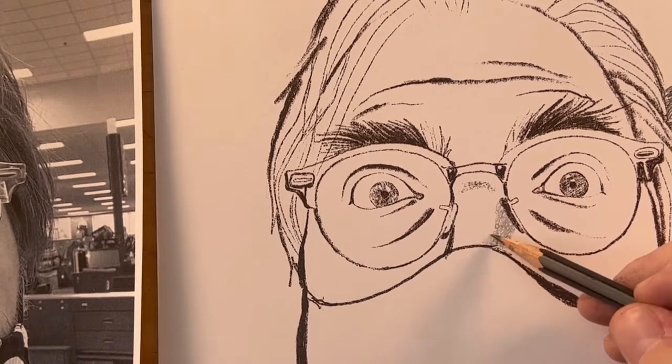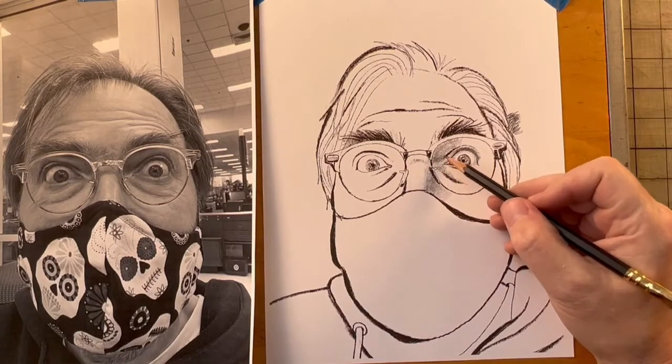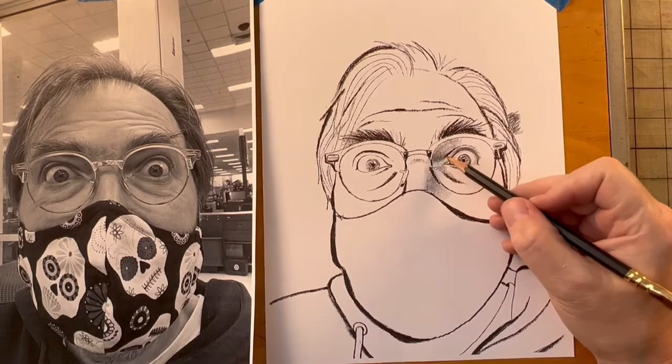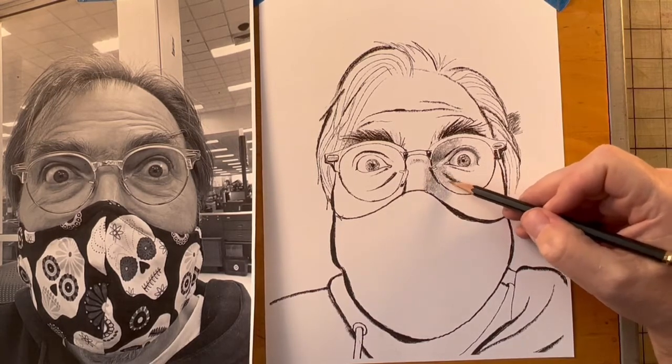Now, these are drawing pencils, so they get dark really quickly. I'm going to come back in here and make this a little darker. I don't want to forget about this area right here. I'm not going to do the entire drawing — I'm just going to do a little bit here so you can see.